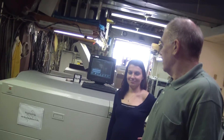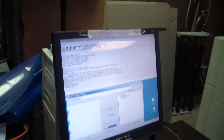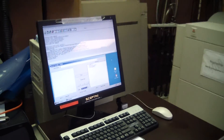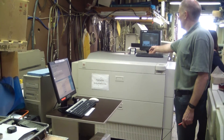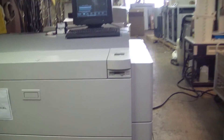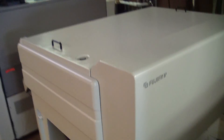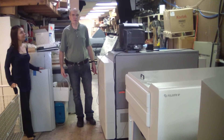This is the Dolev 800V system. The computer with RIP is over here. The image setter and behind the image setter it's an online processor. Everything is powered up and it's ready to go.